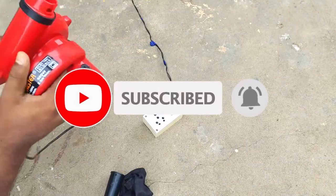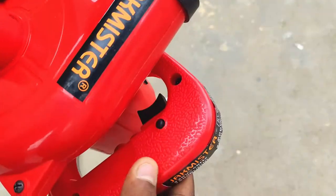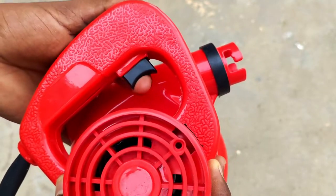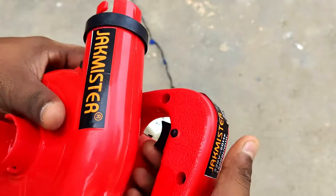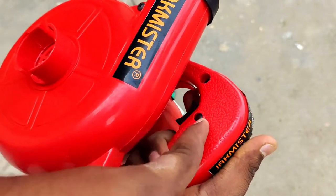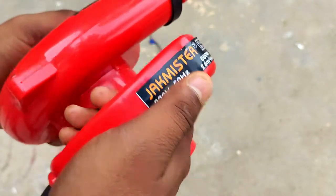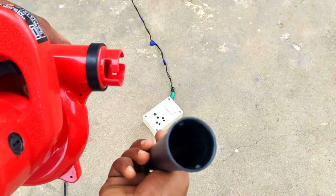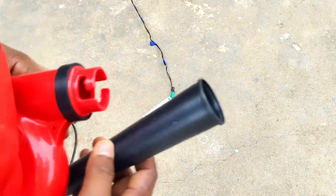Now let's see — if you want to remove the punch, I will remove this button here. You can see this is the on and off button. If you want to use the lock button, you can lock the button. If you want to run it, you can lock the pipe.